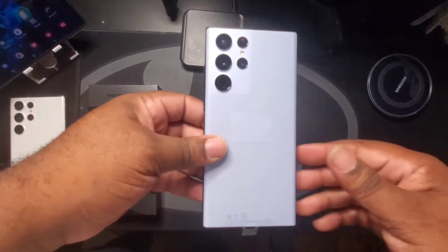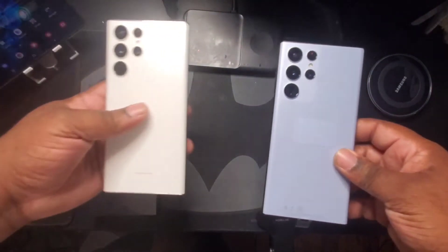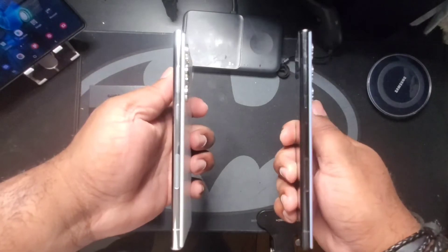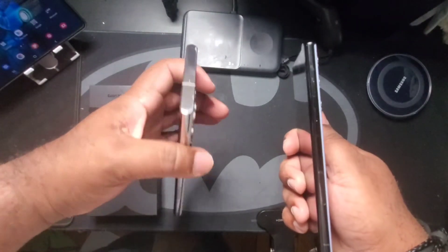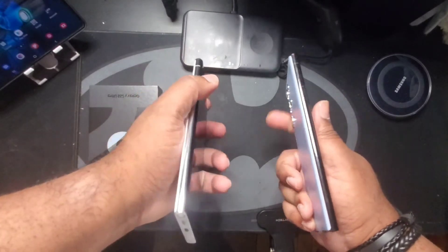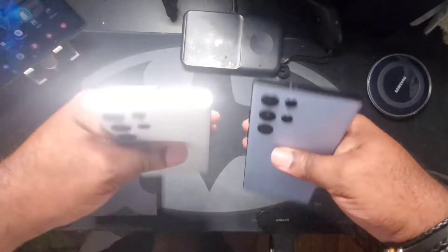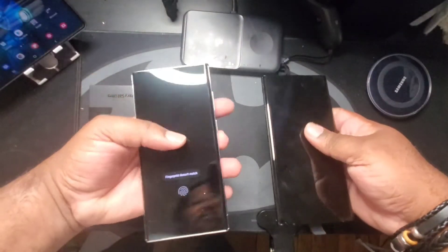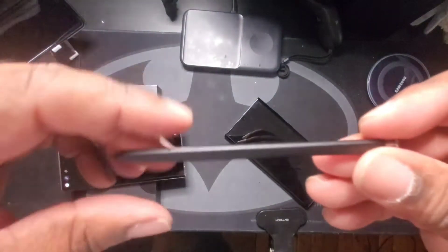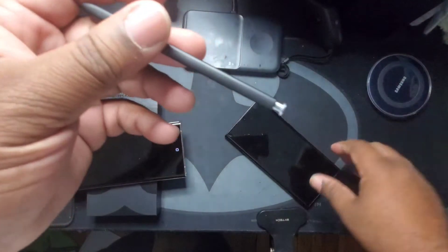Let's take a quick look at what I call the S22 Ultra Blue and compare it to the white one. The white has white and chrome along the sides — goes very well together, no one can say this one doesn't look nice. But with this blue one, the black on blue with the unique S Pen — let's check out the S Pen on the white one. It's a plain black S Pen, nothing wrong with it, very functional, works as intended.